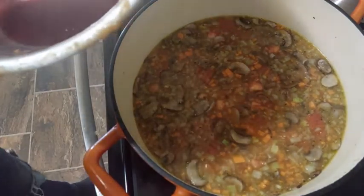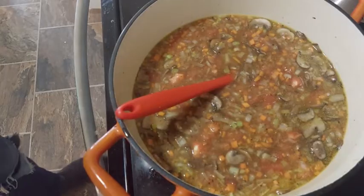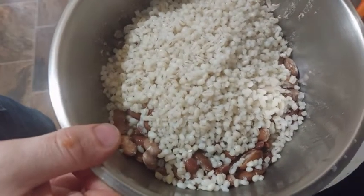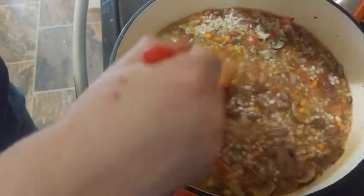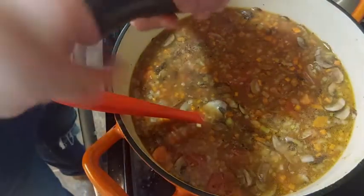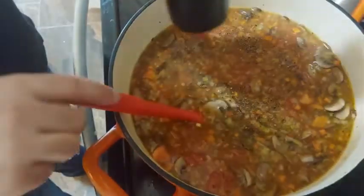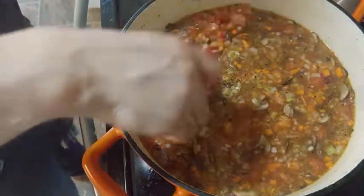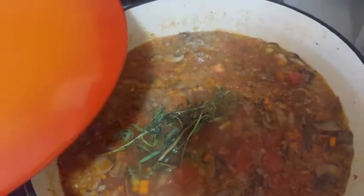We can add our passata to the minestrone. Now we add a big cup of red wine. And we can now add the legumes, with a little salt and pepper. And we can add some herbs.